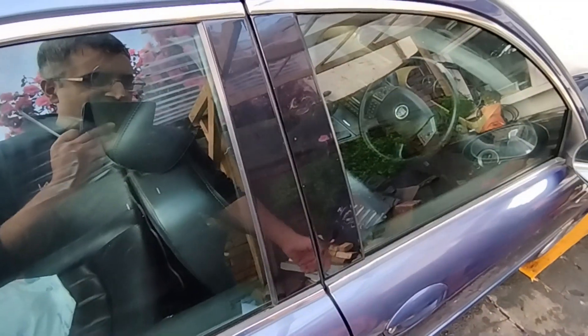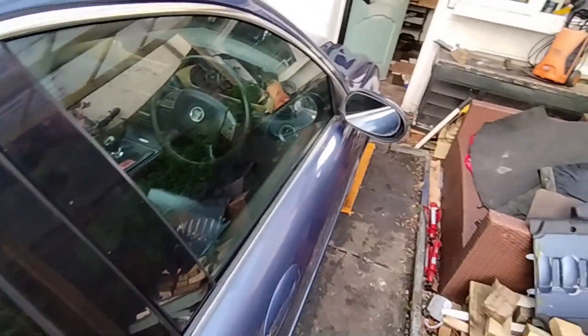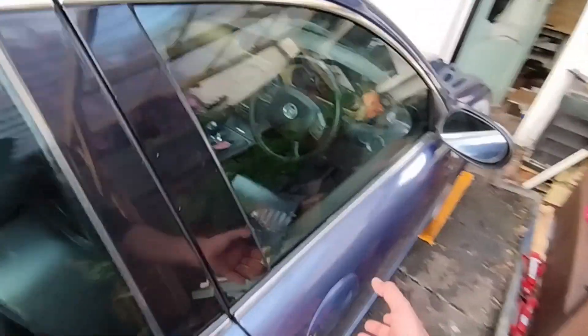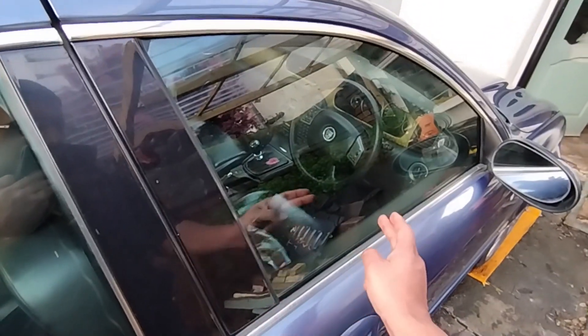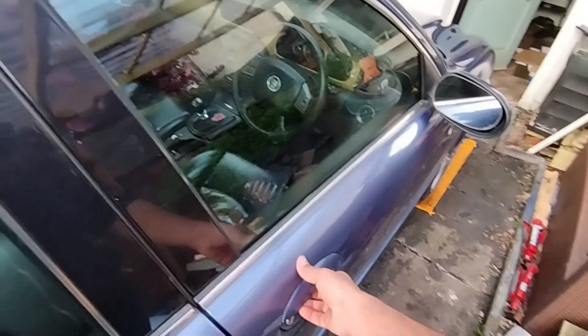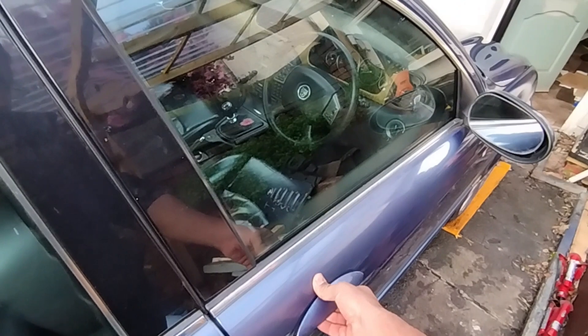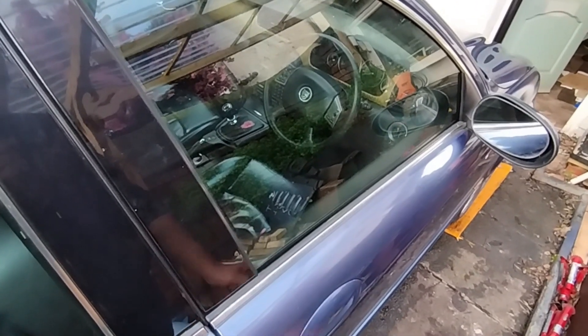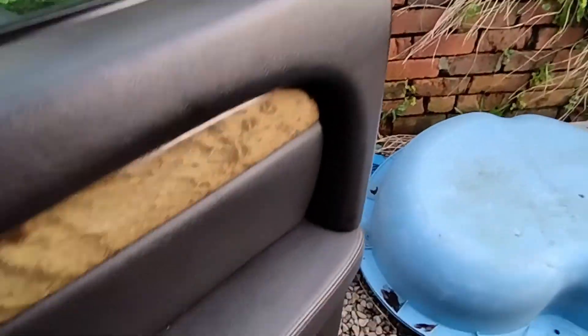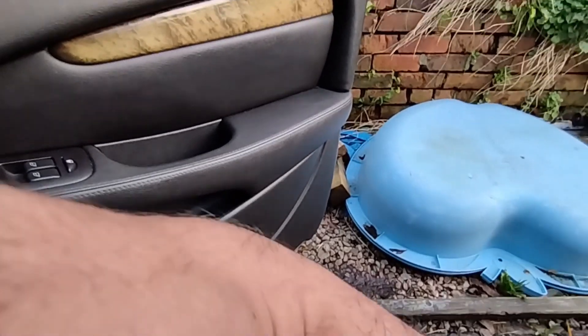Welcome back to It's A Jag. What we're going to do today is, I saw a question online where another X-Type owner's MOT failed because his door wouldn't open from the outside — there was a problem with the handle. So his MOT failed. I'm going to show you the inner workings of the door handle and the key lock.